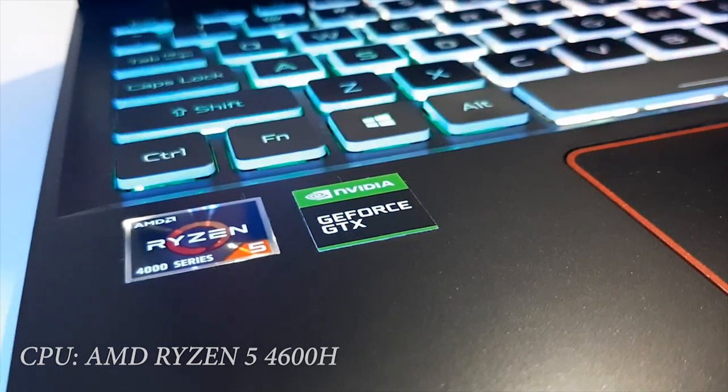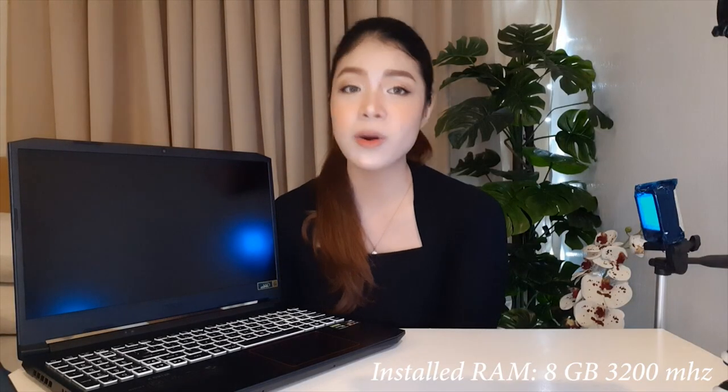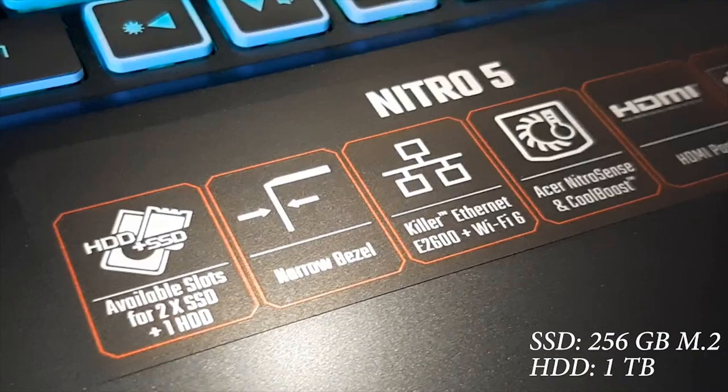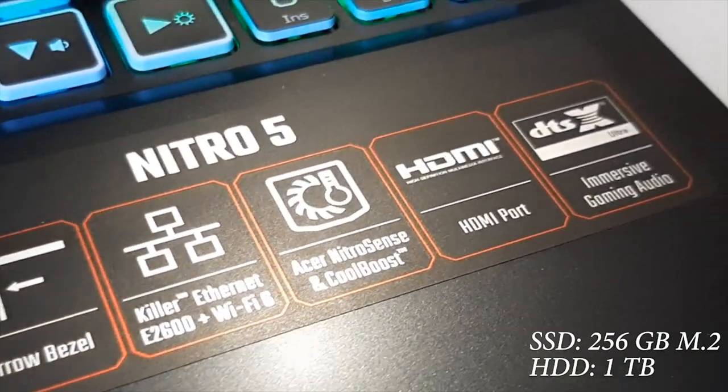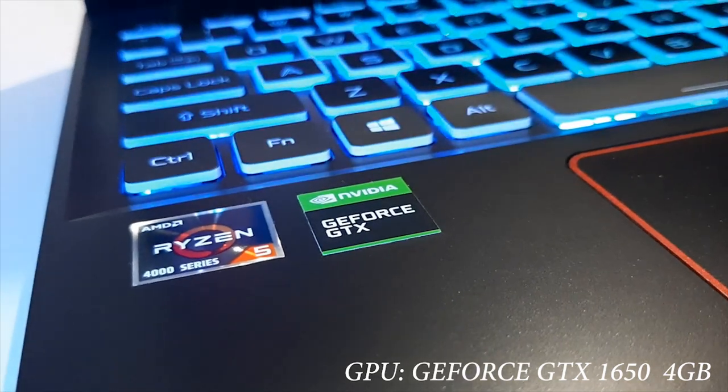Now let's go through the specs of this gaming laptop. The operating system is Windows 10, the processor is AMD Ryzen 5 4600H, installed RAM is 8GB at 3200MHz, and there are two storage options: an SSD with 256GB and an HDD with 1TB. Both are upgradeable. The video card is a GeForce GTX 1650 4GB.